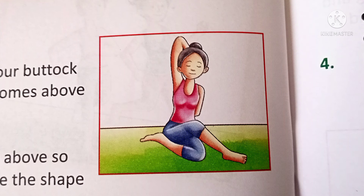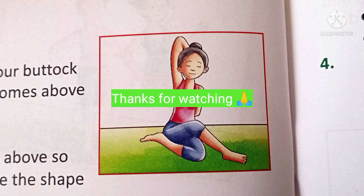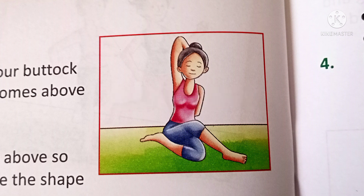It channelizes energy in our body. It tones our muscles. Always do yoga with the help of a yoga teacher. Thanks for watching.